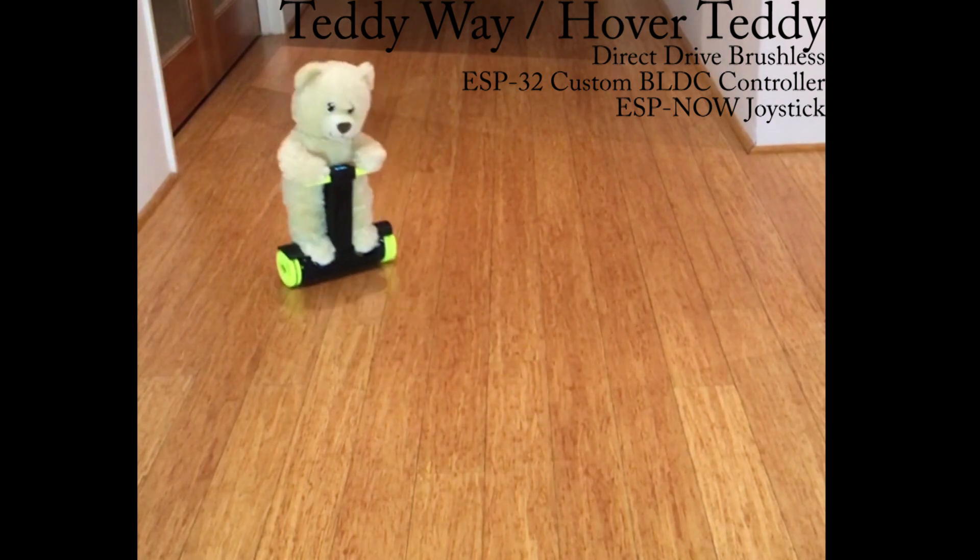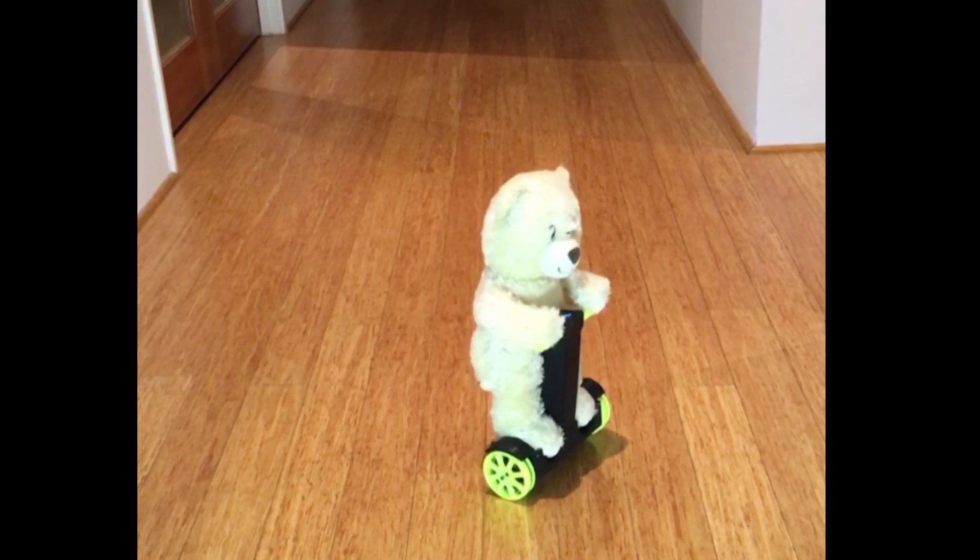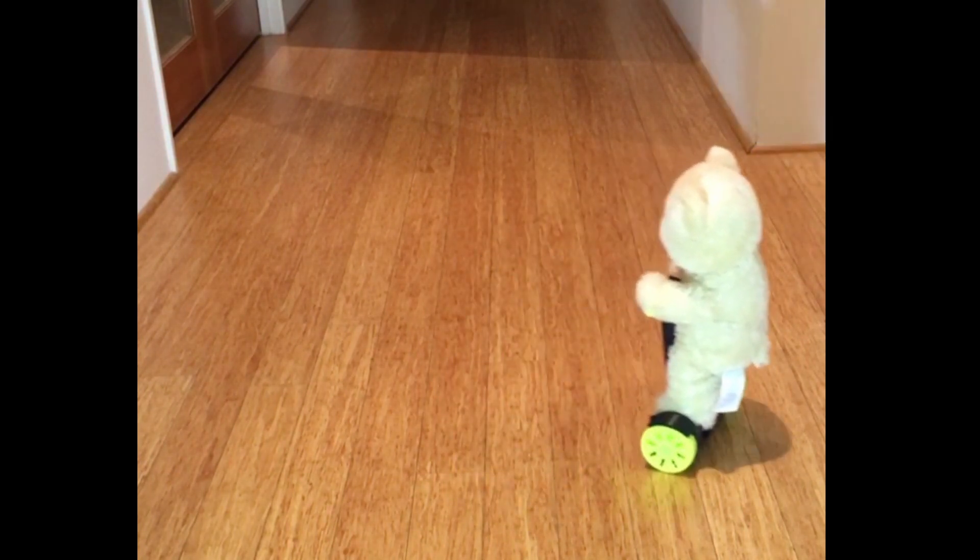The Hover Teddy, or Teddy Way, is an idea of my daughter. It needs some improvements. She wants to sell it to Build-A-Bear.